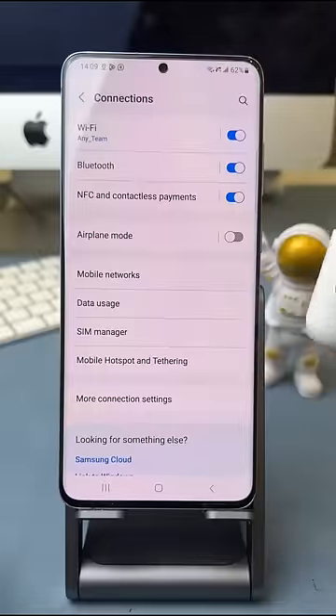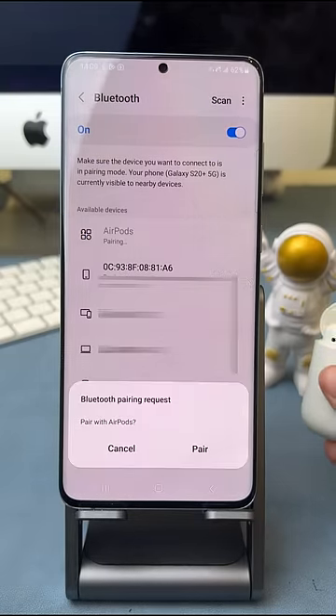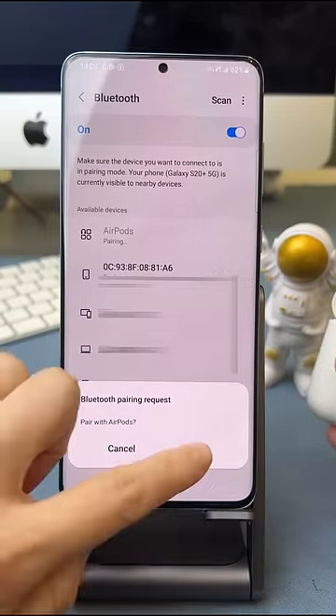When your AirPods appear in the list of Bluetooth devices, tap on it. Next, tap on Pair and Done.